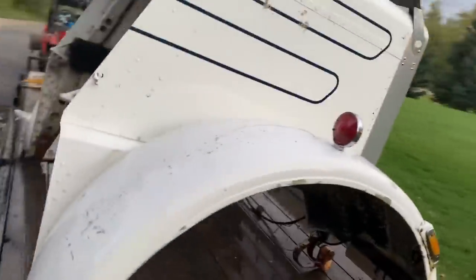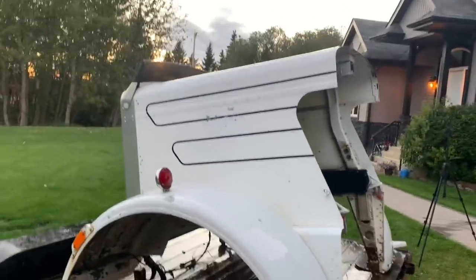Take a look at that - look how nice that turned out. That's sweet. All right, let's get this hood back into the garage and onto the ground.